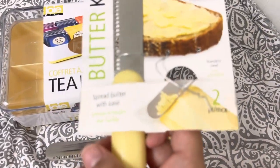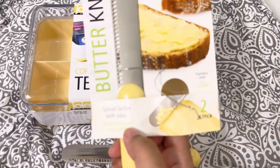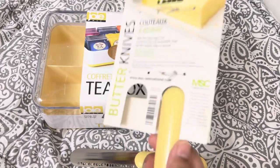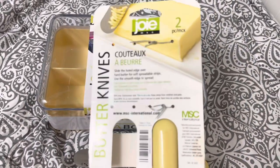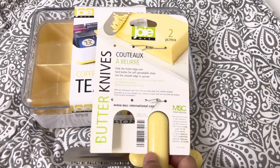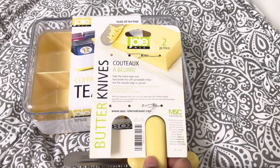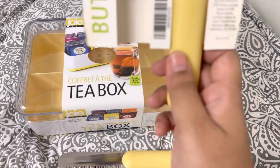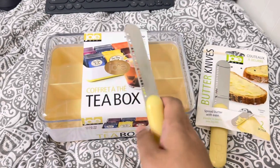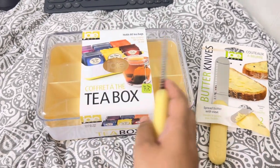On the packaging it says 'spread butter with ease' and it's stainless steel. It also says 'slide the whole edge over hard butter for soft spreadable strips' and 'use the smooth edge to spread.' This is BPA free and dishwasher safe, and it is not a toy — keep away from children. So basically you use this side to scrape the butter and the other side to smooth it.